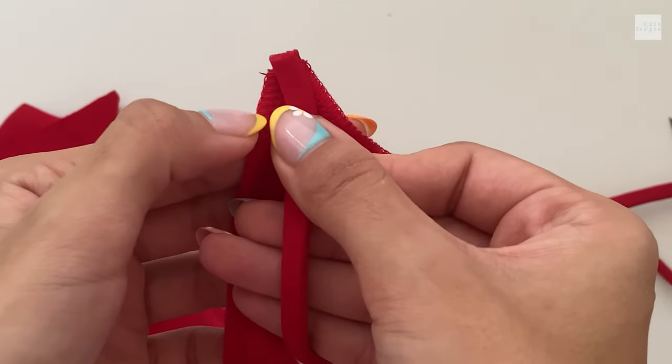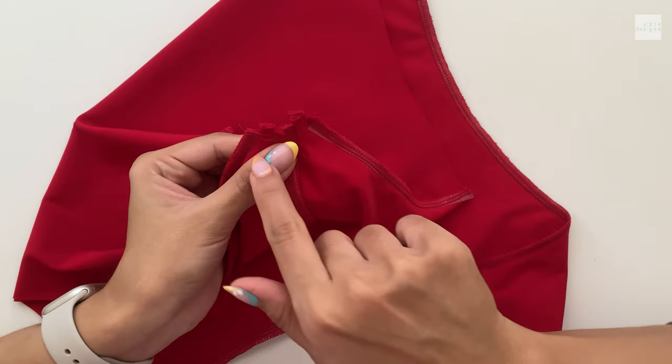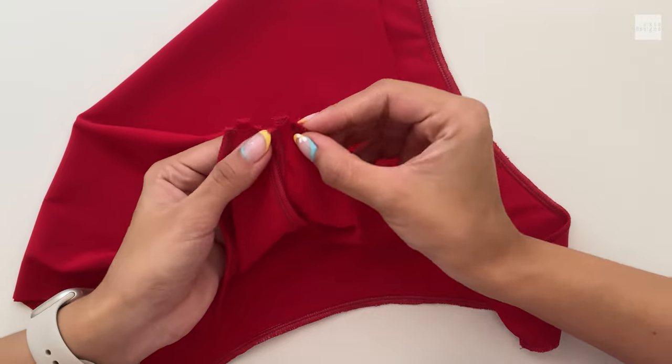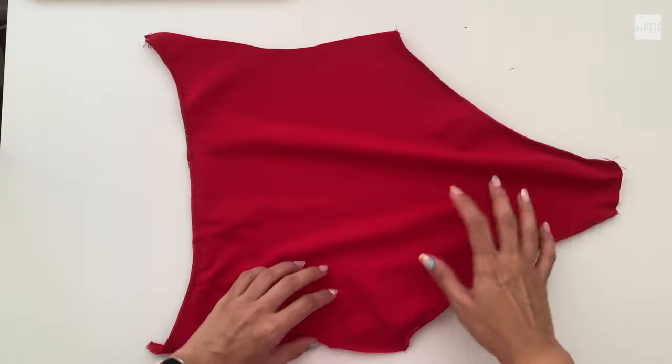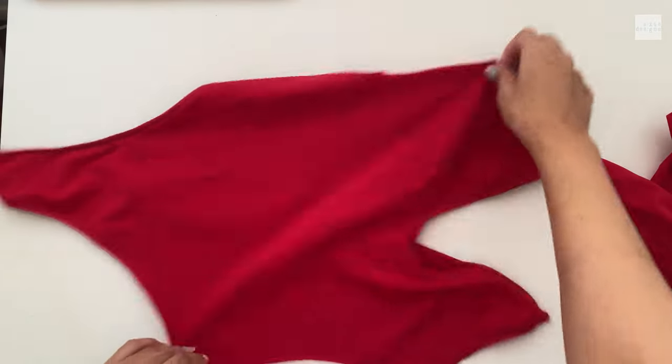Now we're going to add the strap pieces to the front. I like to measure where to cut, then cut a little bit, feed the straps through, do a straight stitch, and I like to fold it over and do another stitch just to keep it really strong and steady.